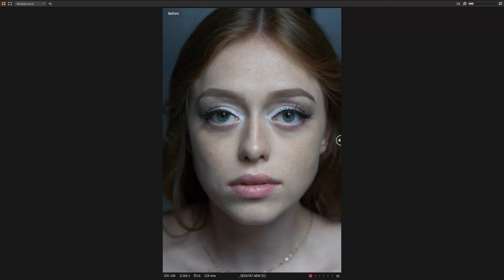Hey everybody, Scott Dettweiler here with a bit of a teaser as to the next series that is coming. We're going to be retouching this picture of Carly 100% inside of Capture One, and we're going to do kind of a high fashion retouch on it, and it'll look like this when we're done with it.